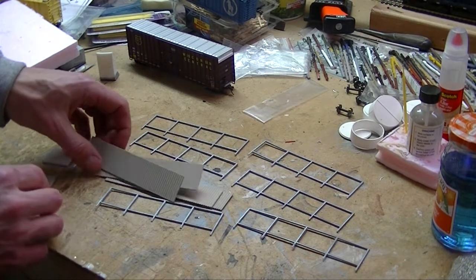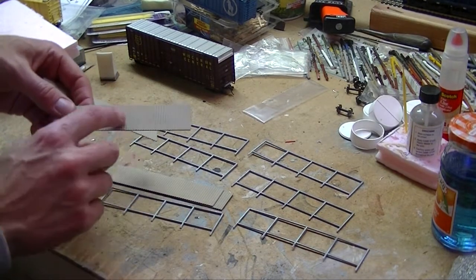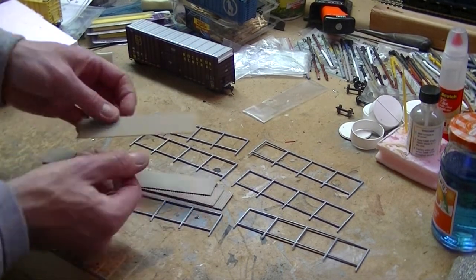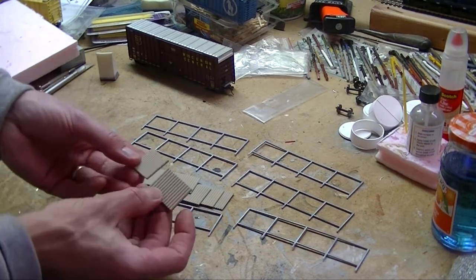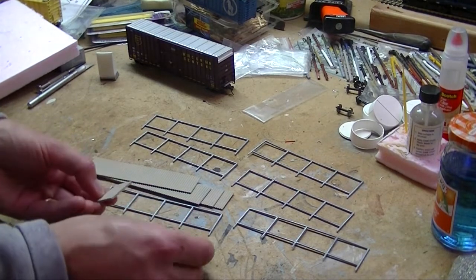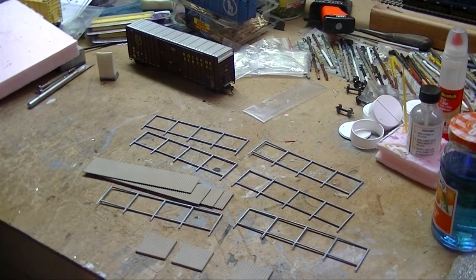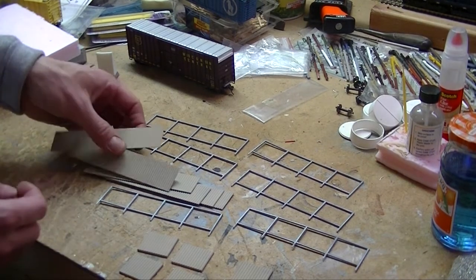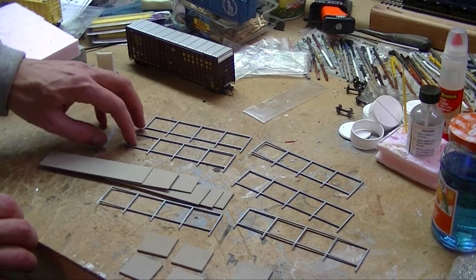Some of these panels even have gray showing through on camera, but I'm going to weather these anyway in the end. There are also gates that come with it — smaller pieces. I'm going to probably have these permanently open by the track, maybe have another one off the backside. You get six panels for doors and six panels to match the six fence pieces.